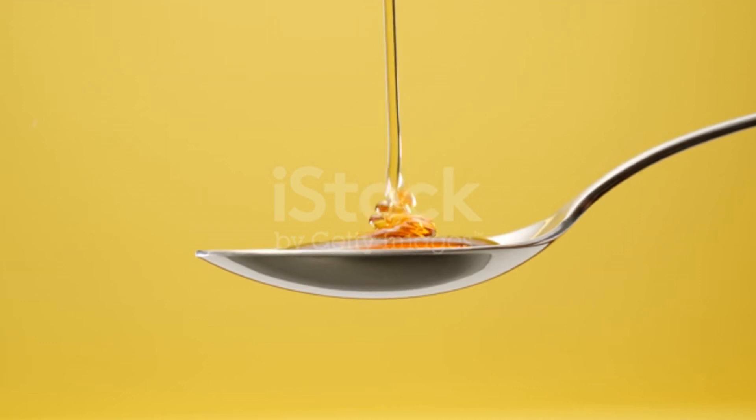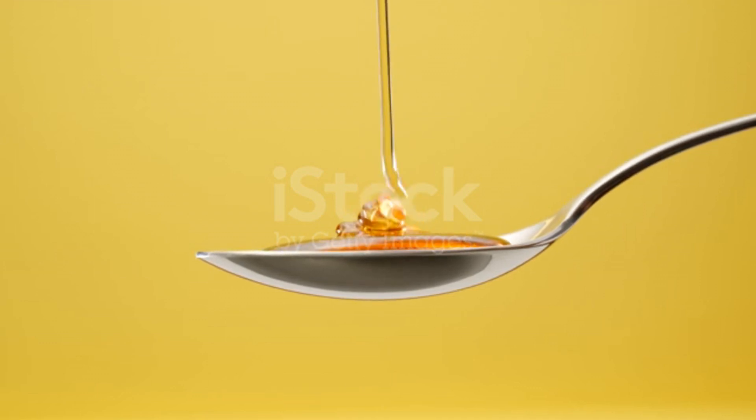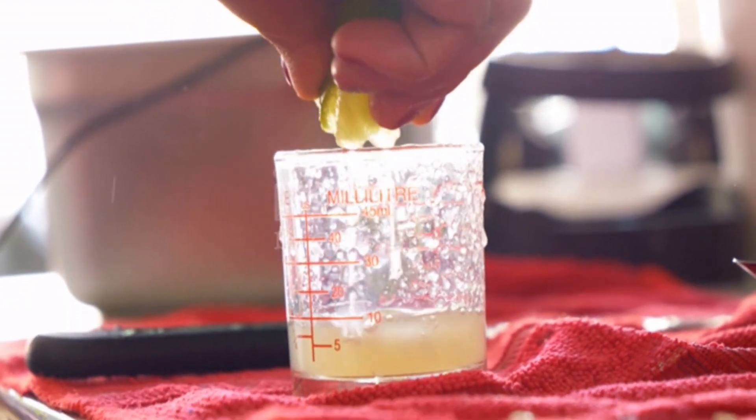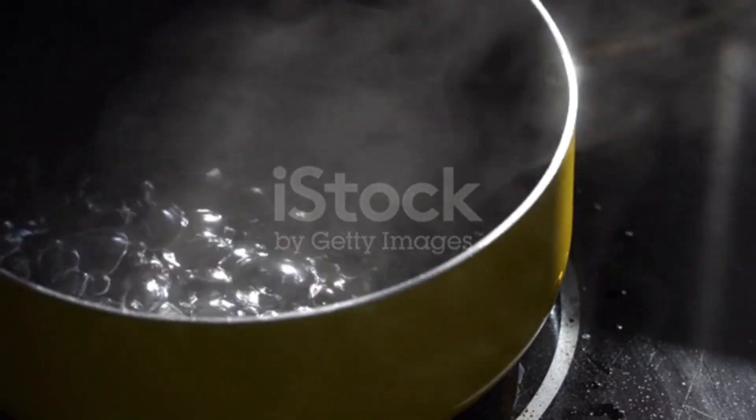Instructions: In a medium-sized pot, bring the chopped apples, ginger slices, and water to a boil. Reduce the heat to low and let it simmer for about 20 minutes, until the apples and ginger are soft.